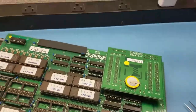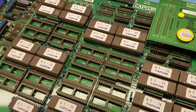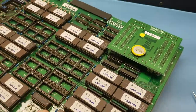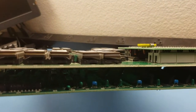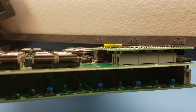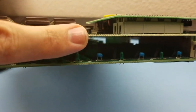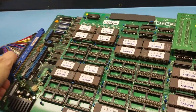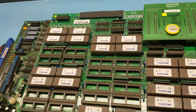Now when I work on these, I like to minimize flex on the boards. When you start messing with the C board, often times when you're trying to put it back in, you get a lot of flex on this B board, and I really don't like that. So what I'm going to do is separate those when I work on them.